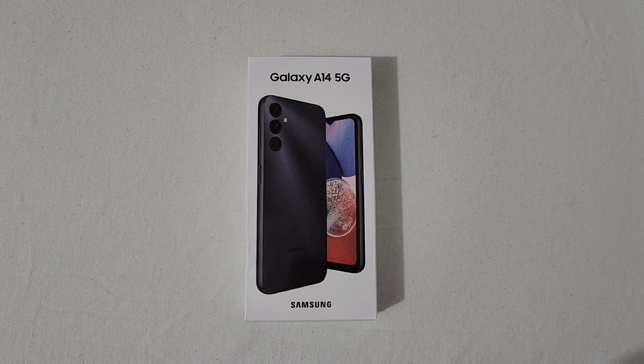Before we unbox the phone, let me give you a rundown of the specs. Starting with the display, you've got a 6.6-inch Full HD display at 1080 by 2408, 20 by 9 aspect ratio with 400 pixels per inch. It is a PLS LCD display with a 90Hz refresh rate.